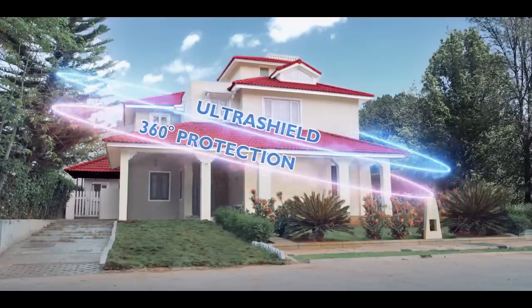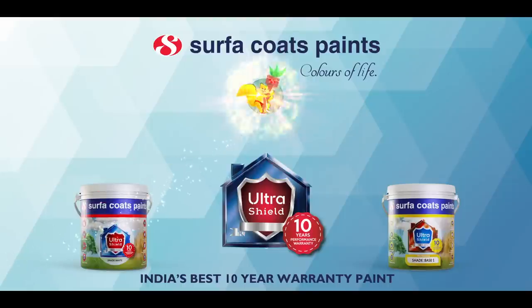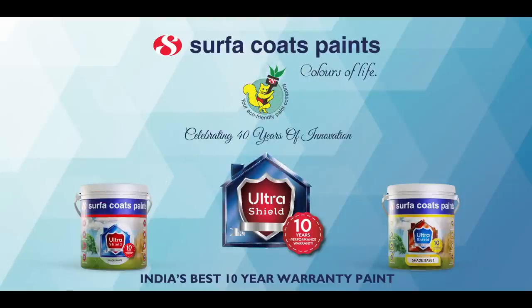The only test you must see for yourself is the test of time. You'll have to wait 10 years to prove us right or wrong, but we are so sure of Ultra Shield we've got you covered — it comes with a 10-year warranty just for you. So get your Surfer Coats Paints Ultra Shield today — India's best 10-year warranty paint. For more details, log on to surfercoatspaints.com. Surfer Coats Paints — Colors of Life.